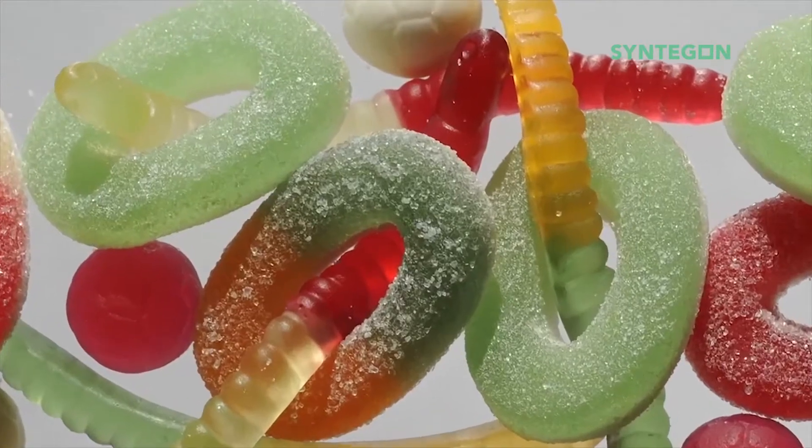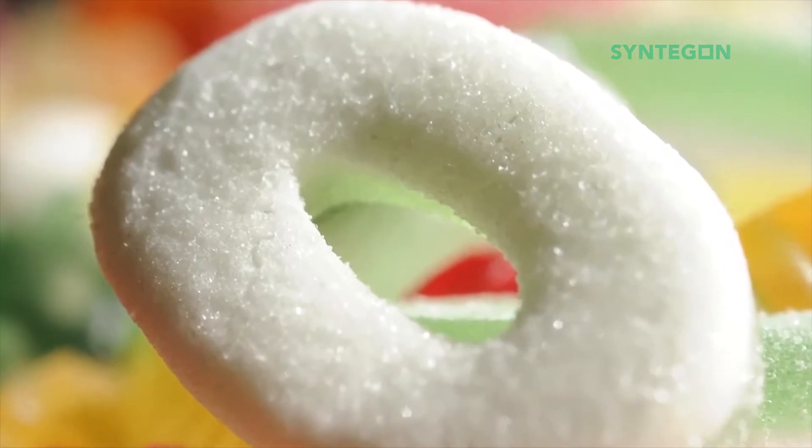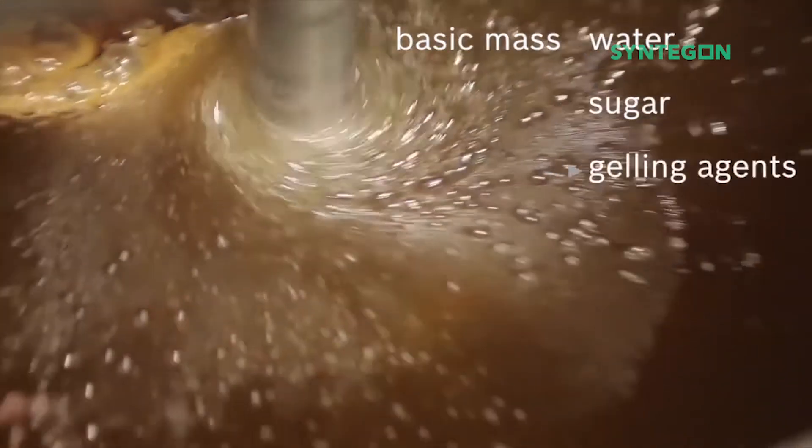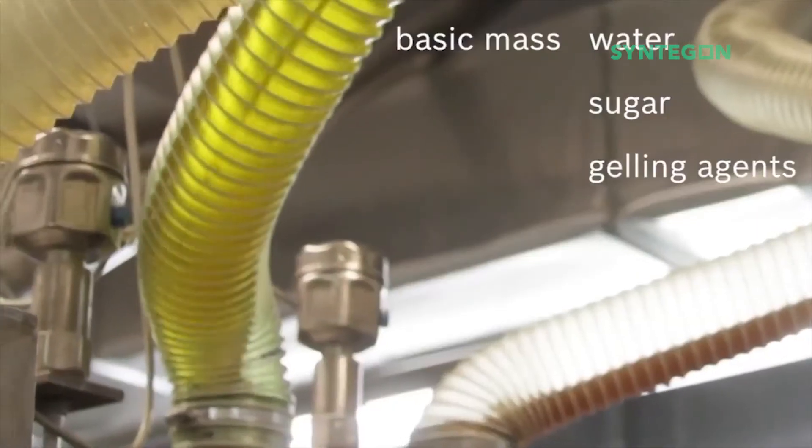Today we want to show you how jelly sweets are produced and packaged with our Bosch machines. Water, sugar and gelling agents are the main ingredients for the basic jelly sweets mass.